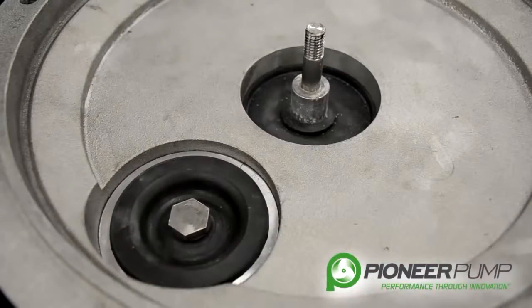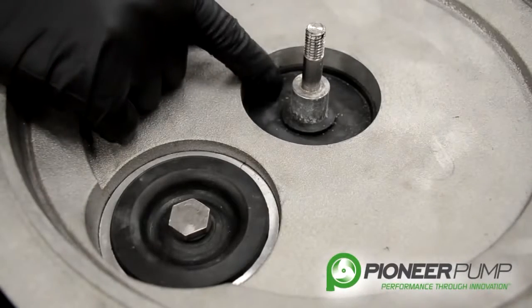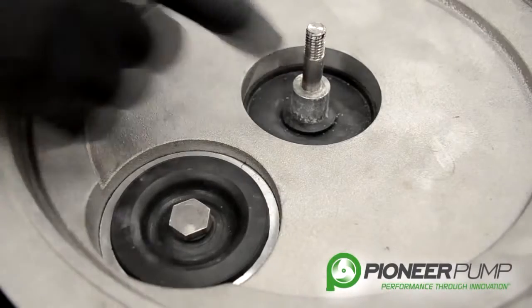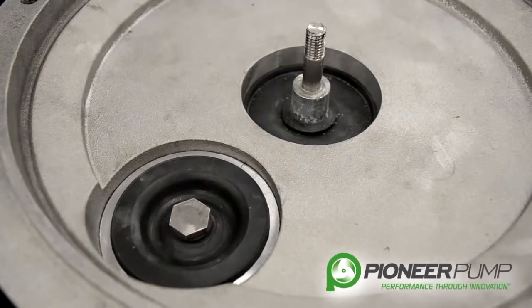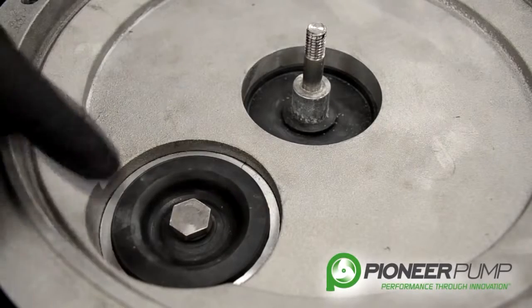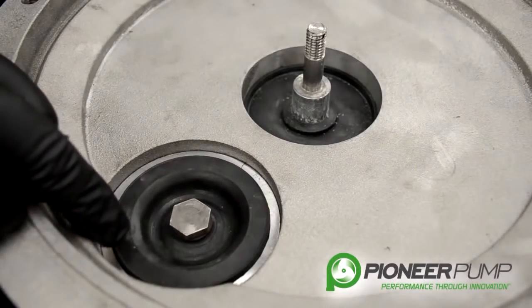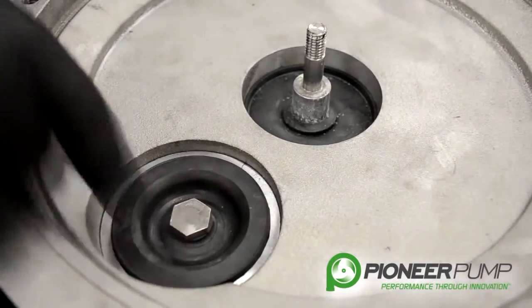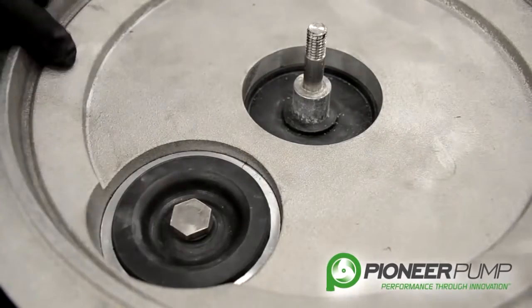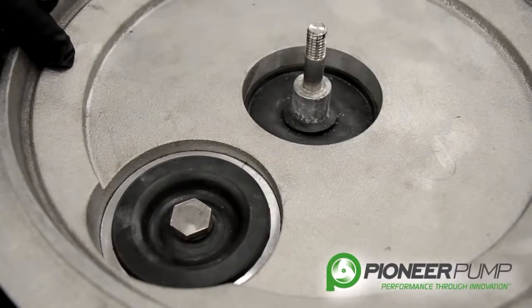If you look further down into the vacuum pump underneath the actuator, you will see the next seal. This seals any kind of debris or fluid from getting down into the crankcase of the vacuum pump and contaminating the oil down there. You can also see the other inlet valve discussed earlier — it is the same exact duplicate parts as what is in the exhaust valve on the very top of the vacuum pump.